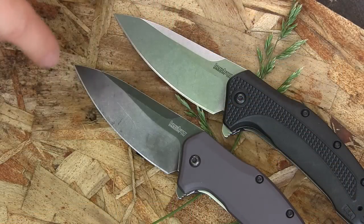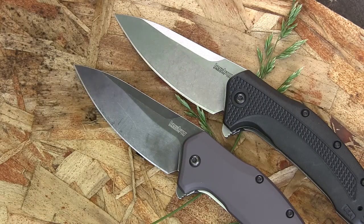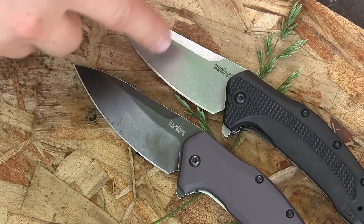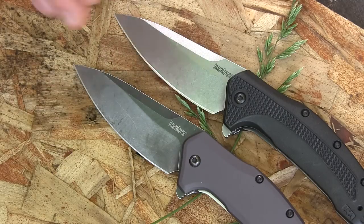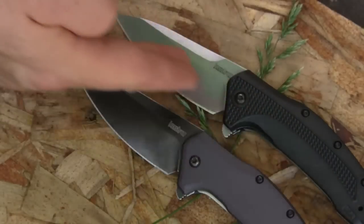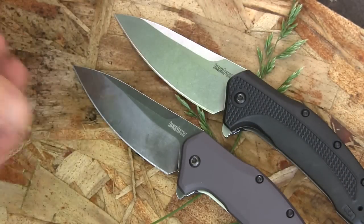The blade length from the handle to the tip is going to be three and a quarter inches on both of these knives, which I think is fantastic. Not too big and cumbersome, not too small and can't do anything for you — perfect balance. You're going to be getting a hollow grind on both of these knives. You got that unsharpened swedge that they've cut in to make it pop a little bit, into a really aggressive drop point. So the point is really dead center to the handle, which is going to make for fantastic penetration.